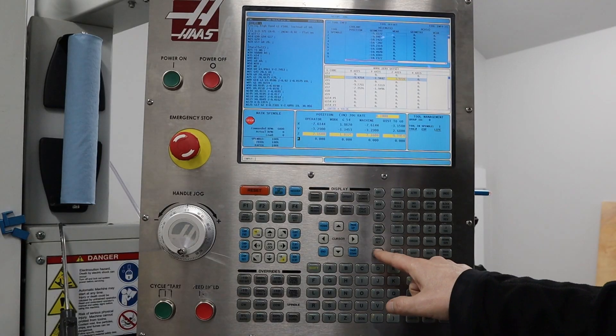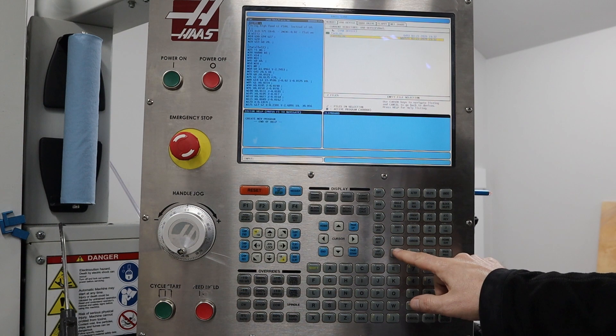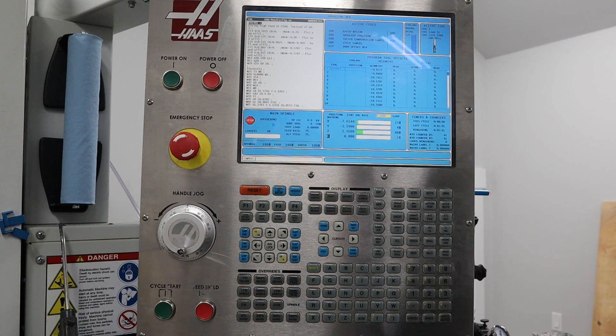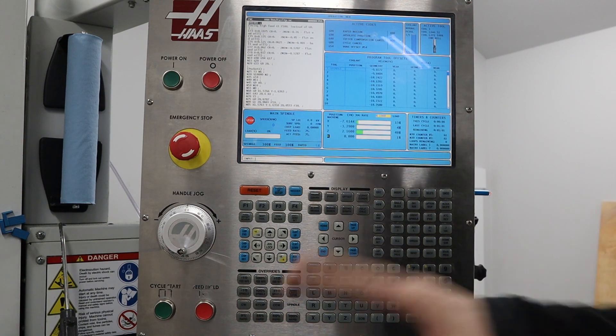We'll go to list programs and now go to the cavity select program. Time to hit cycle start, but first I'm going to set rapids to 5%.